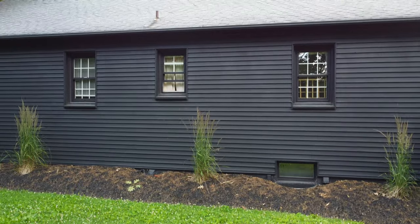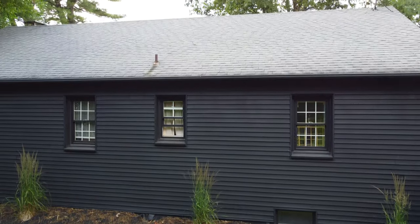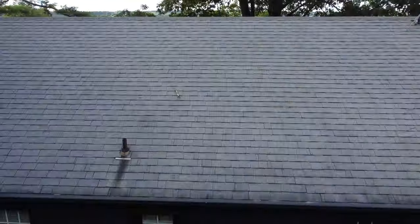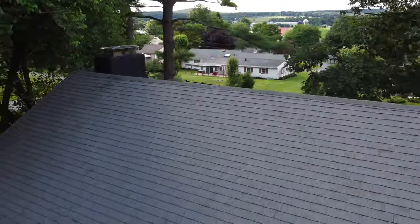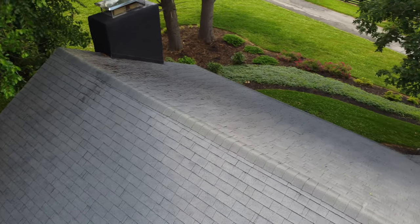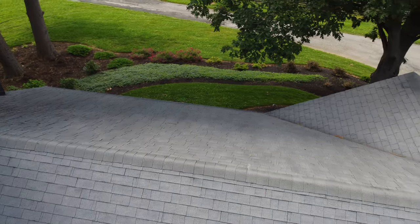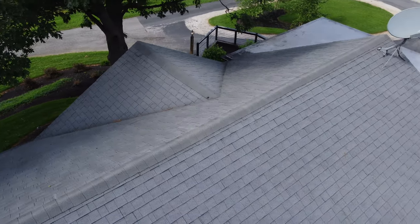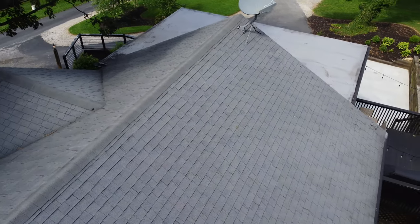So let's take a look at this roof using a drone. According to the InterNACHI home inspection standards of practice, the inspector shall inspect the roof covering materials — that's what we're going to do here with our drone — the gutters, downspouts, vents, flashing, skylights, chimney, and other roof penetrations and the general structure of the roof, which is usually from inside.